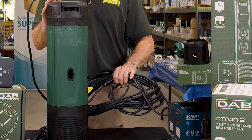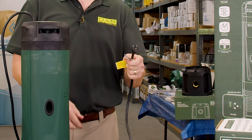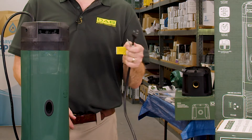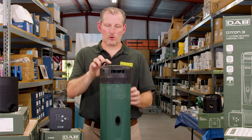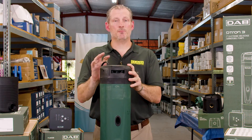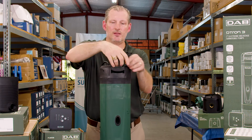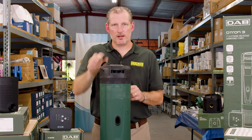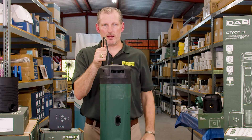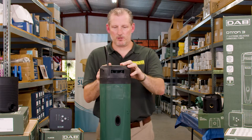This pump has a 49-foot power cable, which is really nice. It has a 110-volt plug so it just plugs right into a 110-volt receptacle. It has a one-and-a-quarter inch female NPT threads on the top where the discharge is. There's a lifting handle so you can lower it down or carry it. Don't ever lower the pump into a storage tank or carry it by the power cable, or you could cause damage to the electronics and the pump.